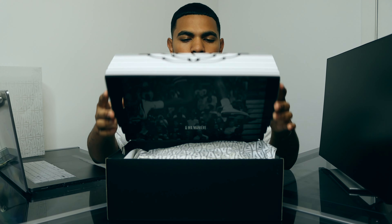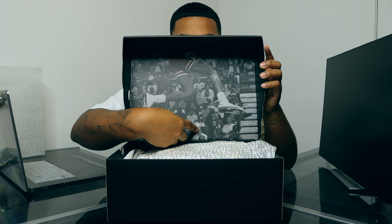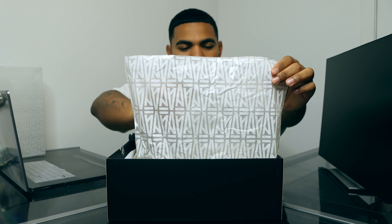Opening this lid, you can see Michael Jordan doing the dunk in some Air Jordan 2s, and you can see the A-Ma Maniére logo right there. When we actually open the tissue paper, we have more of that A-Ma Maniére branding, which is super clean.